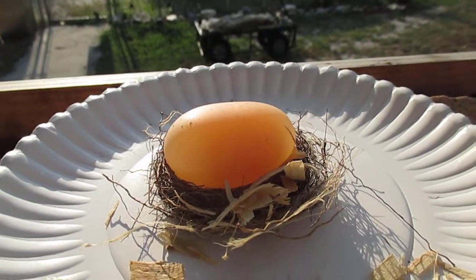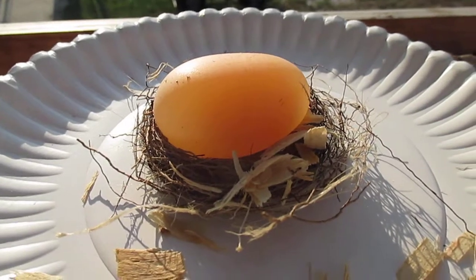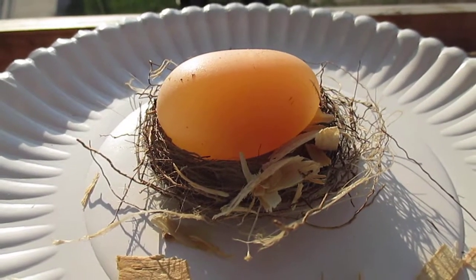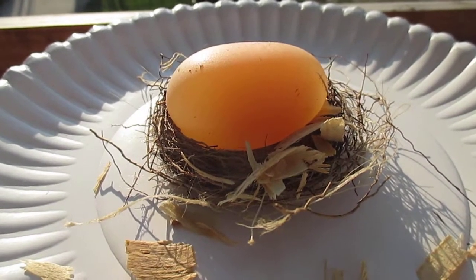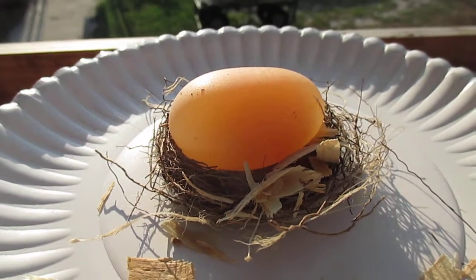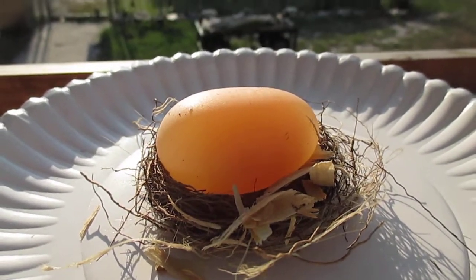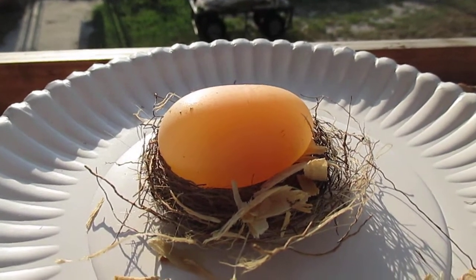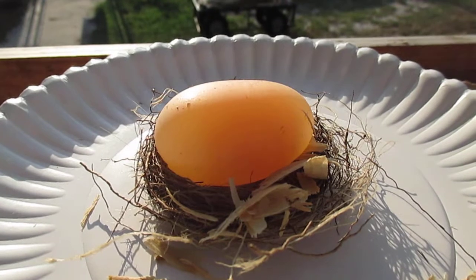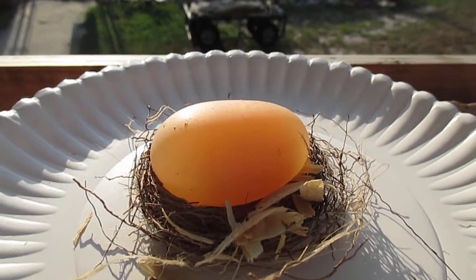Hey y'all. I don't know how many of y'all have ever seen this before, but I know this is the first time I've ever seen anything like this. This is what you call a no-shelled egg. Yes, I said that — it's a no-shelled egg. It came out of our chicken coop this afternoon. The old man went and checked the chicken coop and brought back this egg, along with some others, but this one is something special.